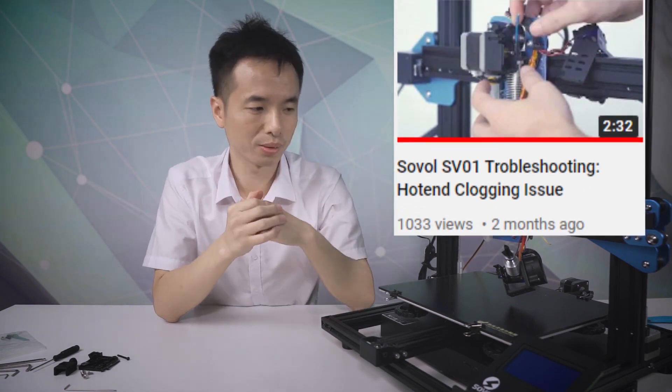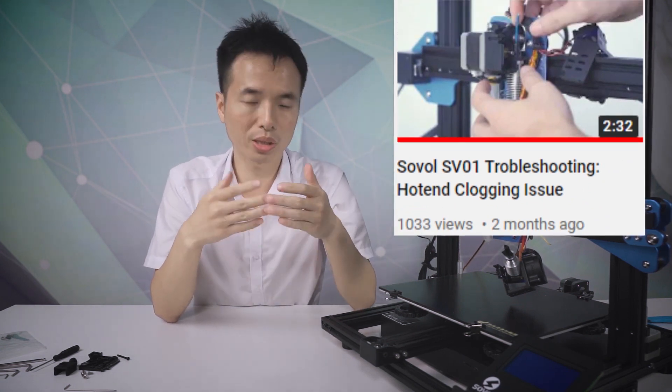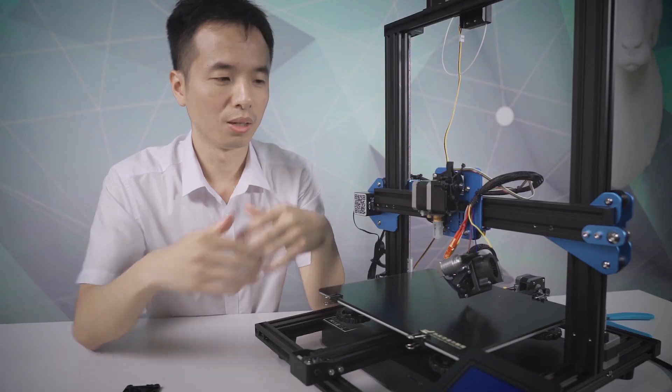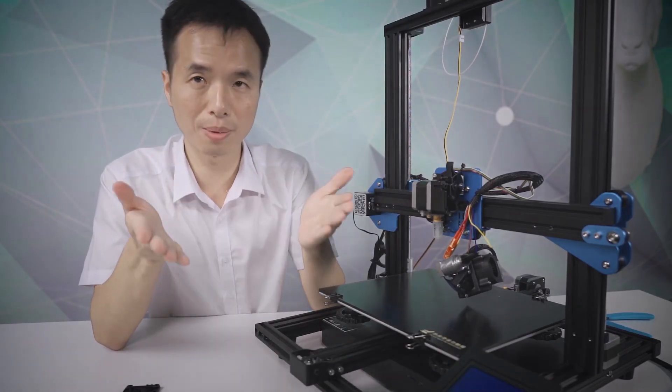So make sure you always clean up your filament before printing. Now I'm going to put everything back.